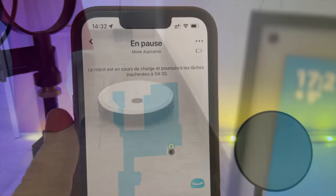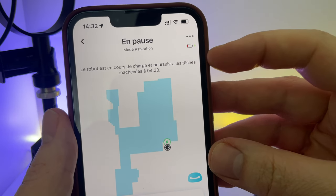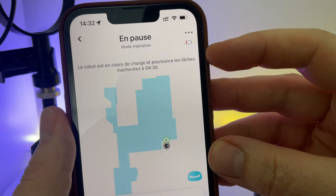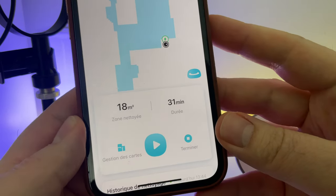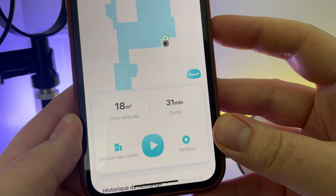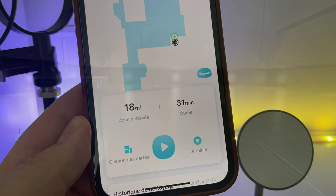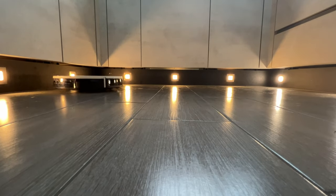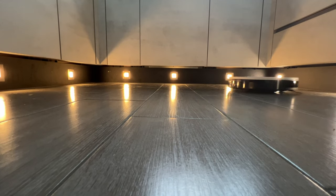Gros bémol : c'est son autonomie. Pour nettoyer 18 mètres carrés, il m'a fallu 30 minutes et il n'a même pas pu terminer son cycle puisqu'il n'avait plus assez de batterie. J'utilisais la puissance la plus forte, donc forcément la plus consommatrice. Ça ne gêne pas trop : il retourne à son socle, se recharge, et repart à peu près une heure et demie après pour terminer. Simplement, il ne faut pas être pressé. Si vous n'êtes pas là, ça ne gêne pas du tout. Par contre, si vous êtes là, ça peut être un petit peu handicapant.